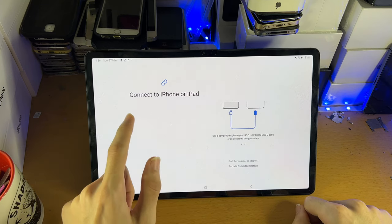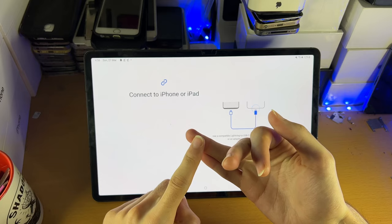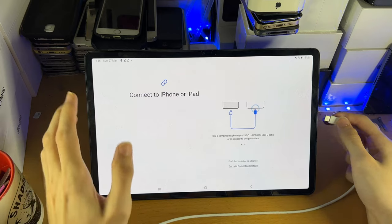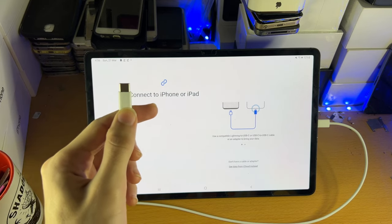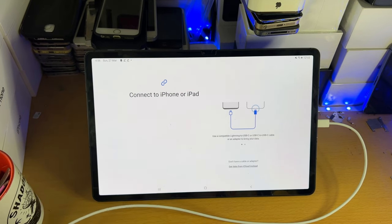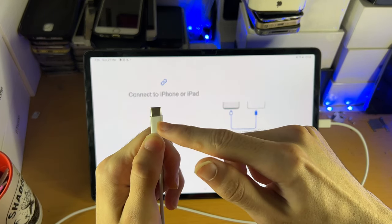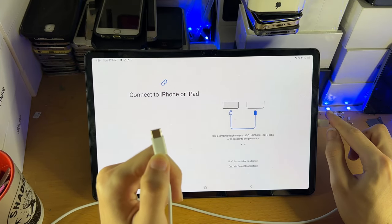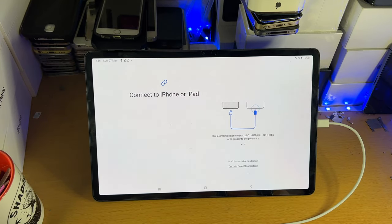Now it wants you to connect the cable. In order to connect the cable, get the charger you use to charge your iPhone or iPad. Insert the USB Type-C end into the tablet, and then insert the other end — whether that's USB-C for iPad or Lightning for iPhone — into your device. If you have a Lightning cable that is USB Type-A, you won't be able to plug that end into the tablet.